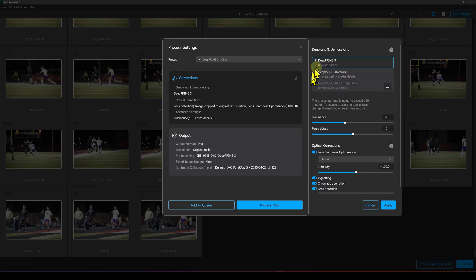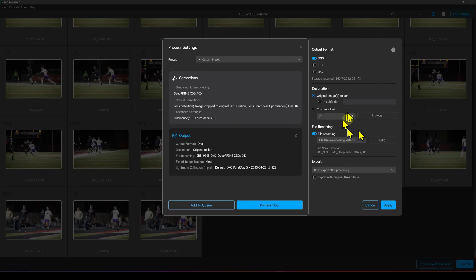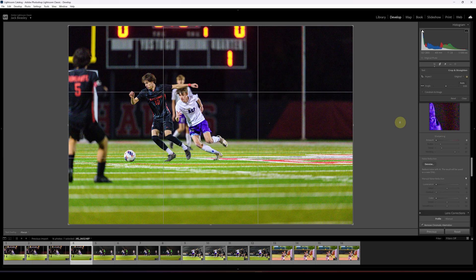In the bulk processing settings you can go into Corrections and make modifications. I prefer the XD2S. You can change luminance and force details — I normally leave those alone. You can set lens sharpness optimization to Strong, leave vignetting, chromatic aberration, and lens distortion alone. Set the output location and format just like with individual files, then hit Process. With many images it would take several hours, but let's go look at some results.